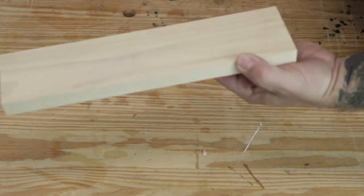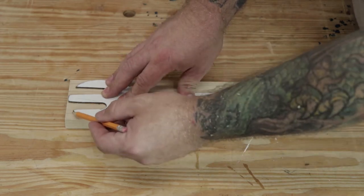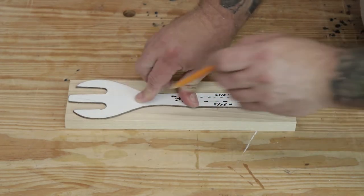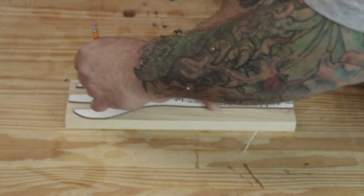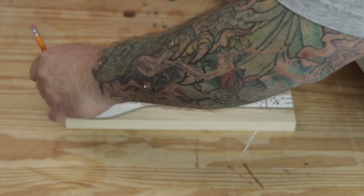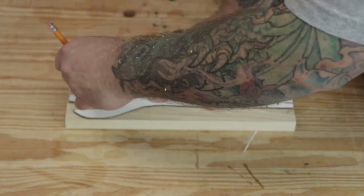I'm using hickory for this project because it can handle the spring action of the salad tongs. I've made a few of these so I have a template that I trace out, but I will try to call out all the dimensions as I go. The board I'm starting out with is 12 inches long, 3 inches wide, and 3 quarters of an inch thick. I'll start by drawing out the shape, and what's really important is that the handle for the salad tongs is 1 inch wide and at least 8 inches long.